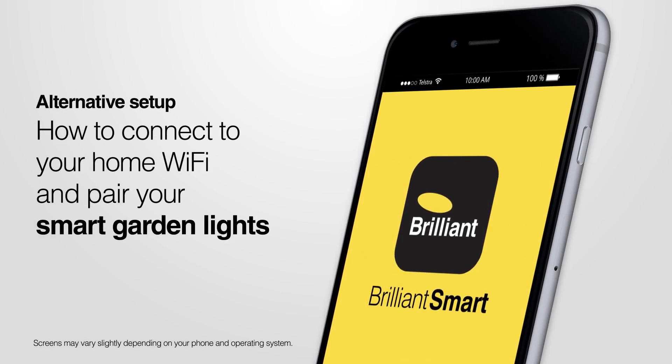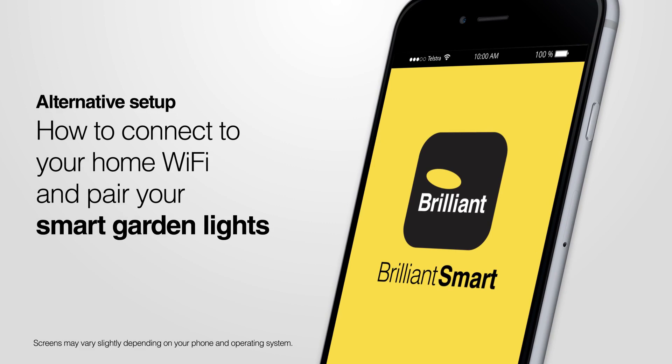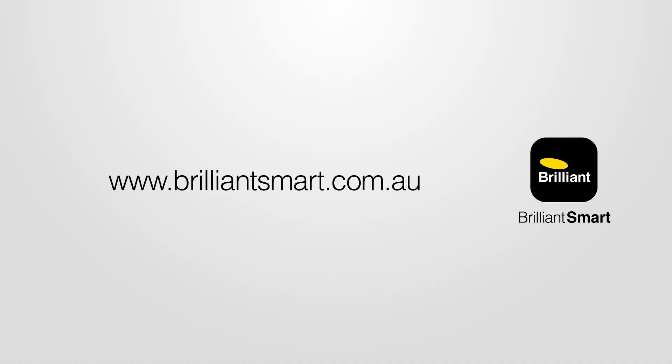How to connect to your home Wi-Fi and pair your smart garden lights. Before you begin, you will need to have downloaded, registered and set up your Brilliant Smart app. See the website for details and other how-to videos.